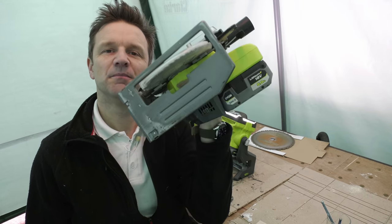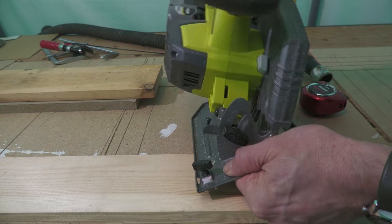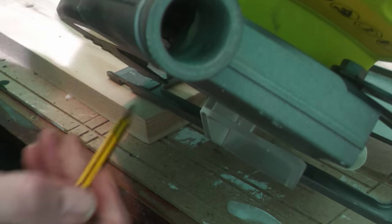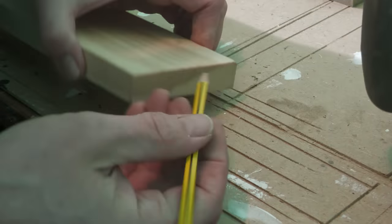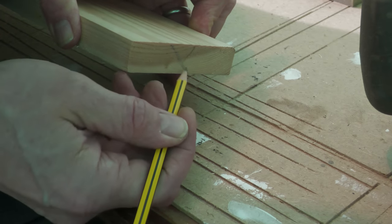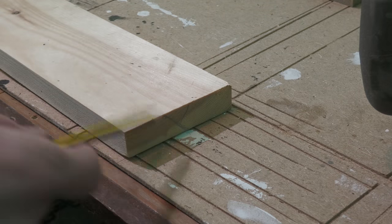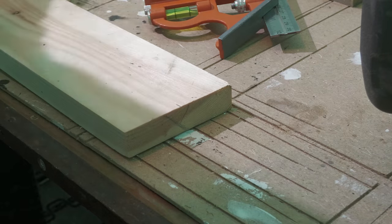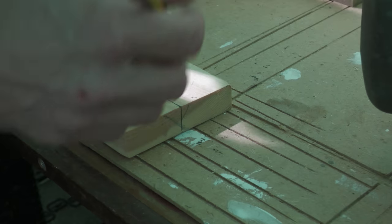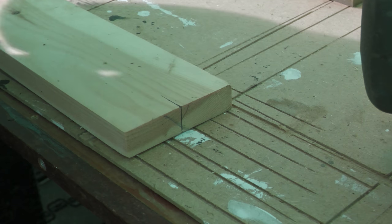If you've got a workshop with a table saw it would obviously be quite easy to make one of these, but if like me you haven't, don't despair because you can also use the humble circular saw. You're going to want to set your saw to 45 degrees, which I've done like that. From that you can see the angle we want to scribe onto this piece of timber. This is one of the slightly tricky bits of the job — you want to mark the centre of your bit of wood and then mark your 45 degree cut.